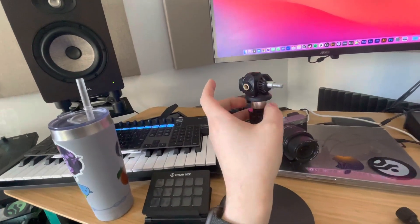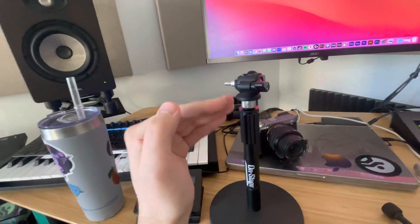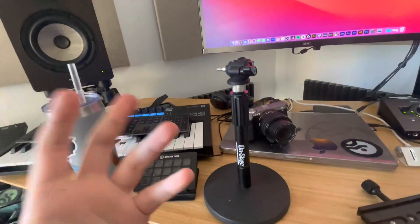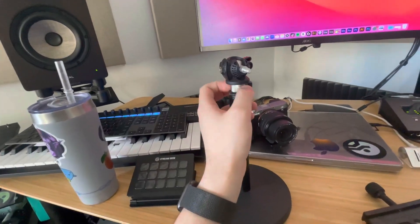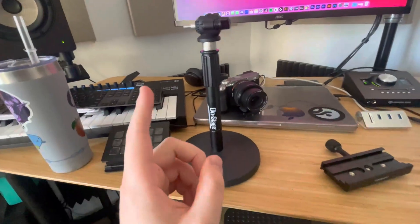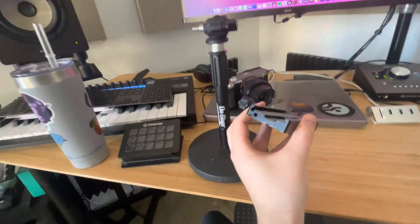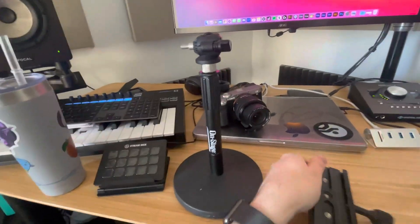I would highly suggest this to anybody who's attaching it directly to a camera. Like if you have a tripod and you want to get a little bit more articulating motion, something like this is perfect for a setup on a desk. If you want to check out some of the reviews for these other products that I think work really well with this, go and check out my Amazon page.